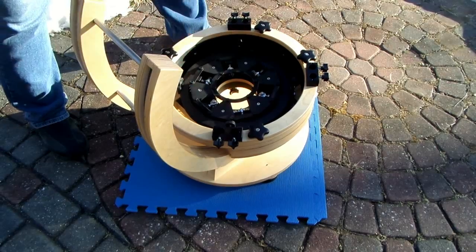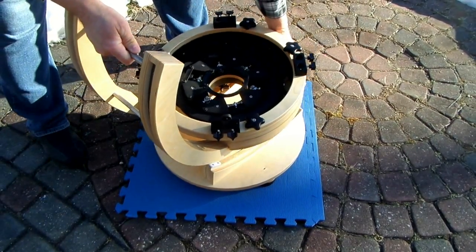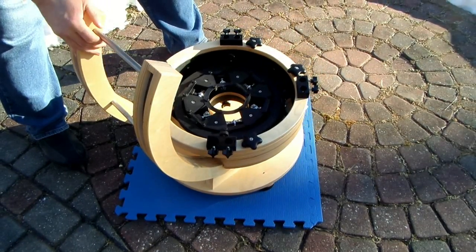Now this can go on in either direction — this way or you can turn it around 180 degrees, it doesn't matter. It just sits over the bearings and drops right on there. You can tell that it's in place when it moves nicely like that.